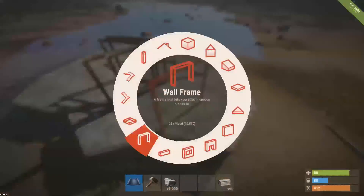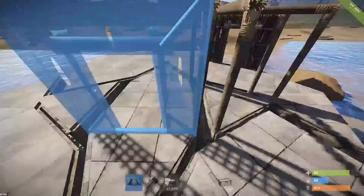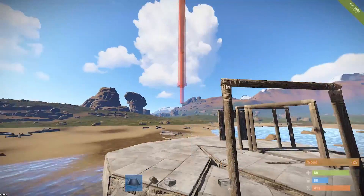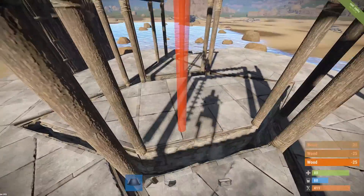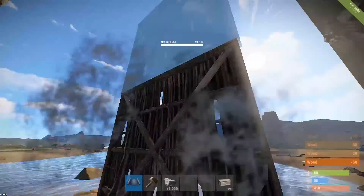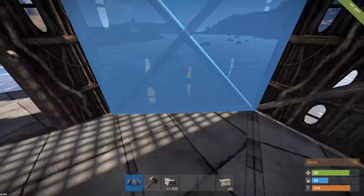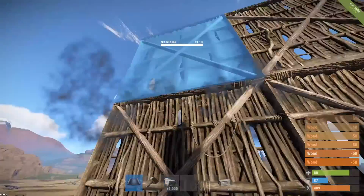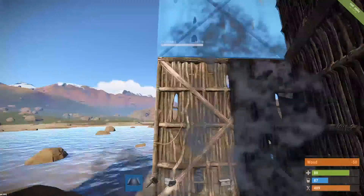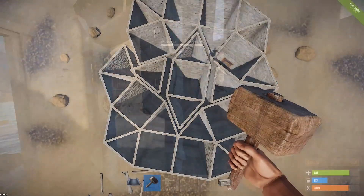The middle of the base cannot have simple doors because you won't be able to go through it unless you don't want it double-layered. Finish up by placing all the walls around the base, then upgrade them — it should look just like this.